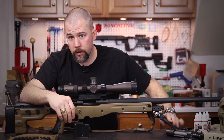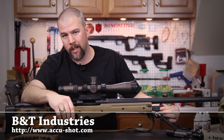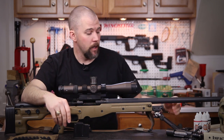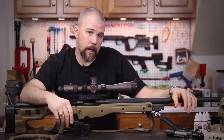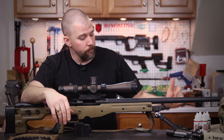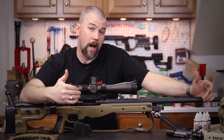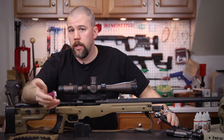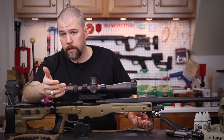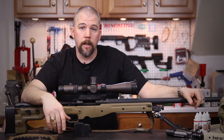Coming forward we have an Atlas version 8 bipod — not the 8.1 — on an AI spigot mount, so it mounts right into the factory AI spigot in the front of the rifle. It's a very solid setup that allows me to quickly remove it if I want to shoot an offhand stage or shoot across a pack. I can kick the legs forward 45 degrees, back 45 degrees, or have them straight up and down, giving me quite a few different options. Some guys like the Harris and Harris shoots fine, but I just prefer the Atlas bipods — it comes down to personal preference.